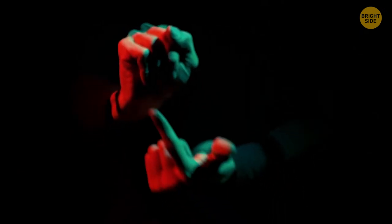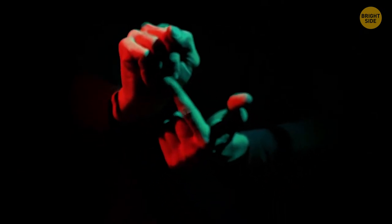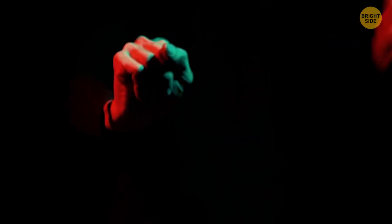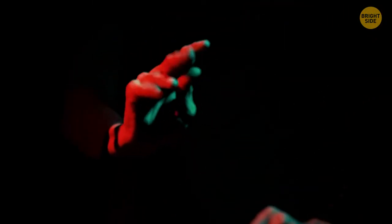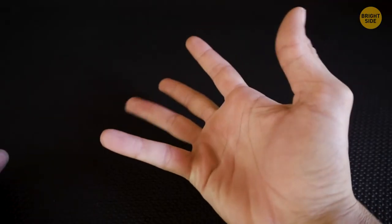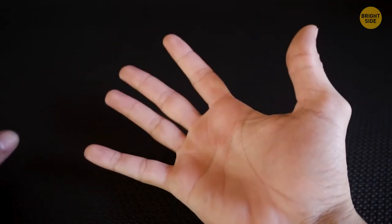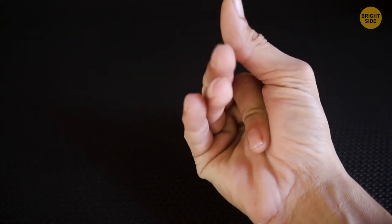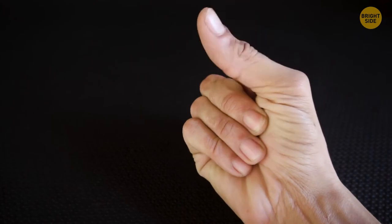Another easy illusion is appearing to have only four fingers. Just bend your index finger and cover it with the other three fingers and the thumb. Then place your hand so that no one can see the part of the finger you couldn't cover. Easy.